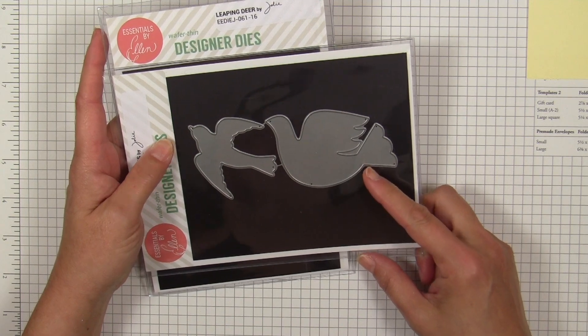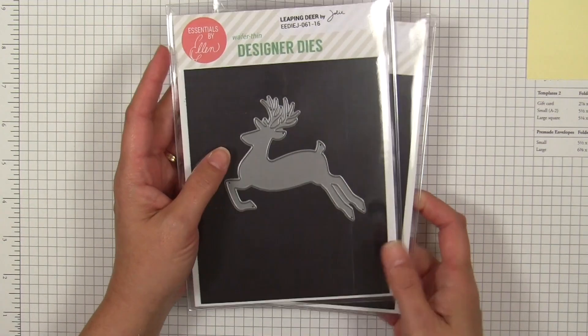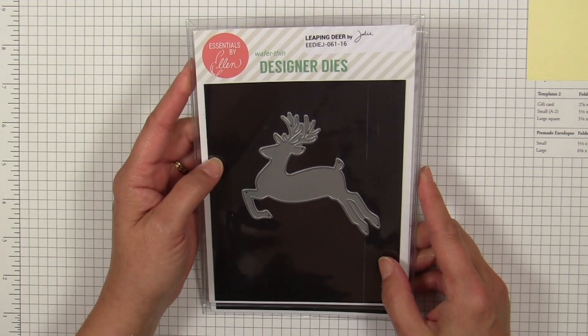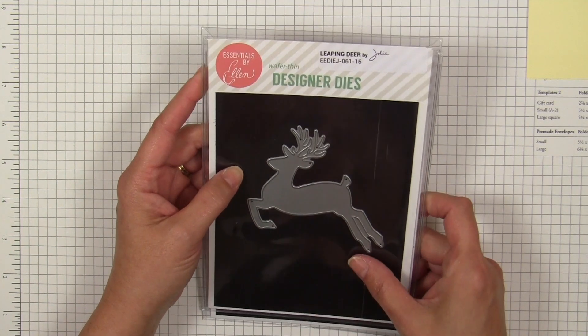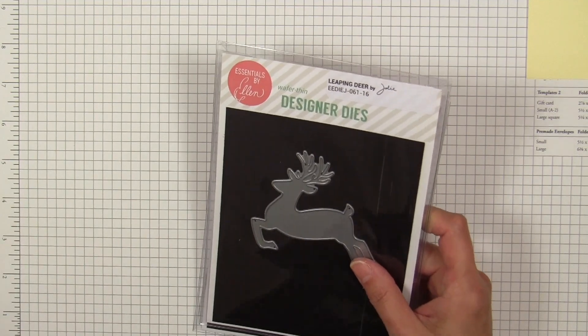We've also got a die set called Bird Shapes that has a Scandinavian dove as well as a more traditional classic dove. And you just can't have Christmas without a reindeer, so we've got a leaping deer. One of the reasons we did these larger shaped dies is that they're going to work very well with our final die in this release.